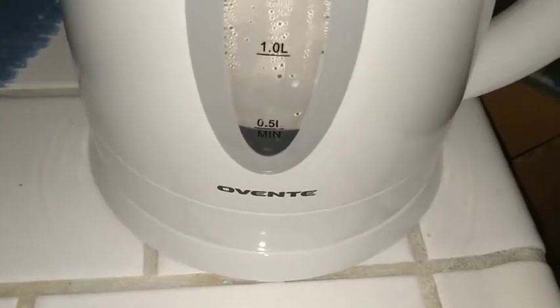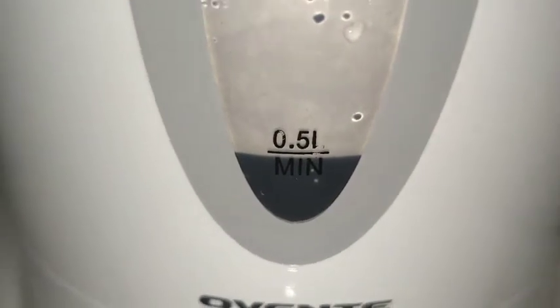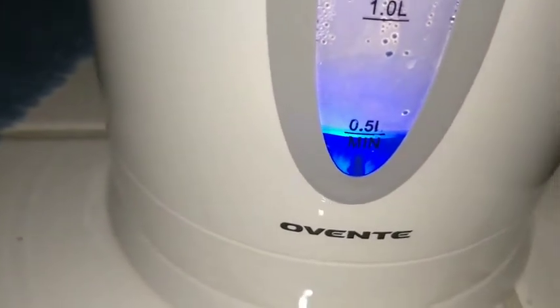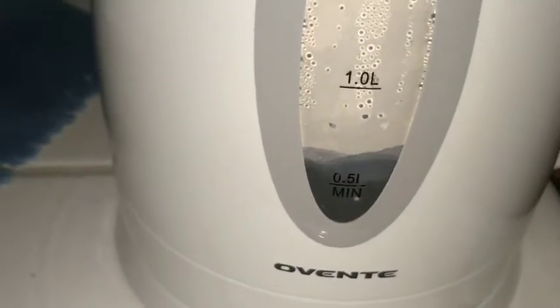This thing just finished boiling. It took 3 minutes and 40 seconds to boil 0.5 liters. I'm going to turn it on again so you guys can see how it turns on when it's boiling and turns off once it's done boiling.